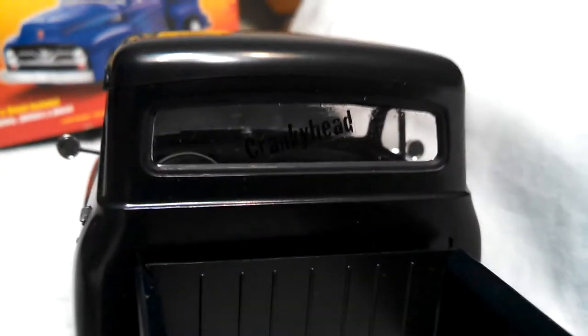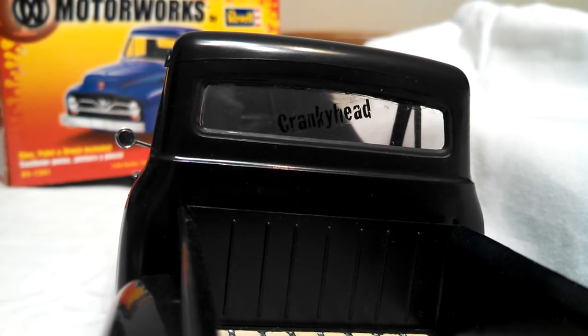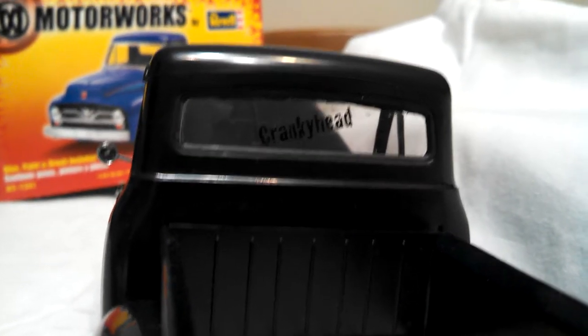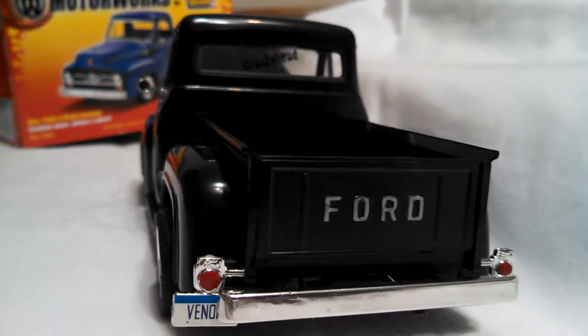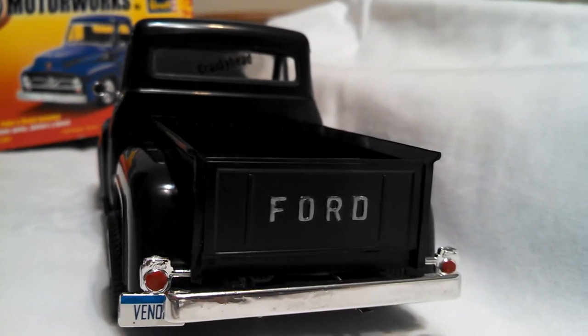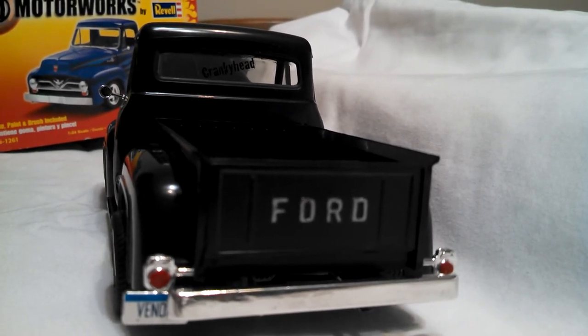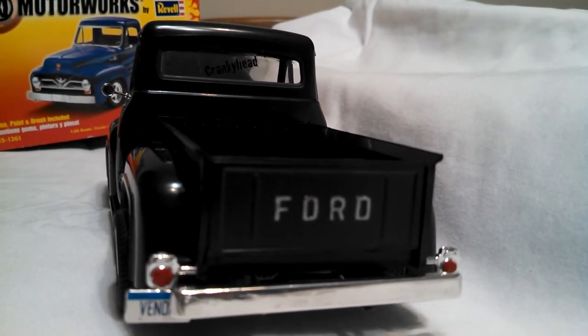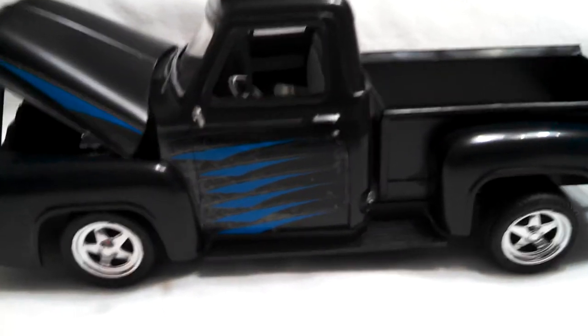I've got the Cranky Head water slide decal that I picked up over at the Acme show in Atlanta — Dr. Cranky. He's great. The rear end — I hand-painted the bed there, the taillights. I put one of the stock decals on for the license plate. The chrome is actually pretty nice on this; it's not too bad.